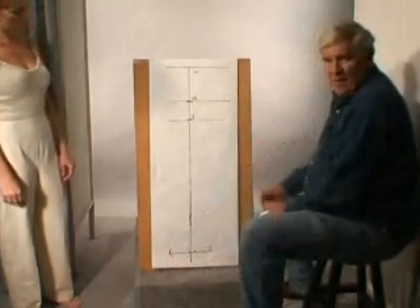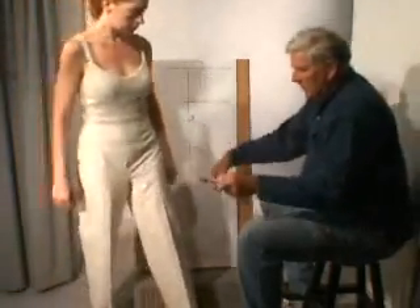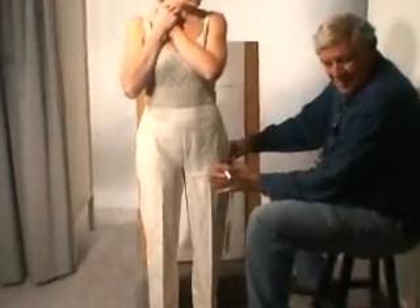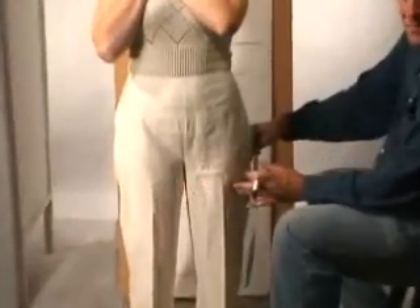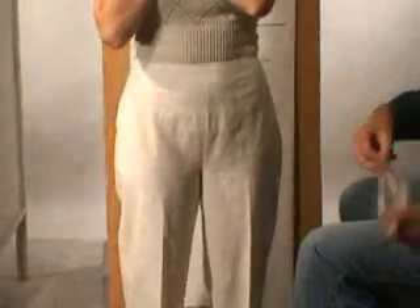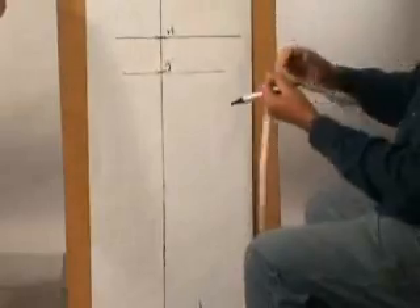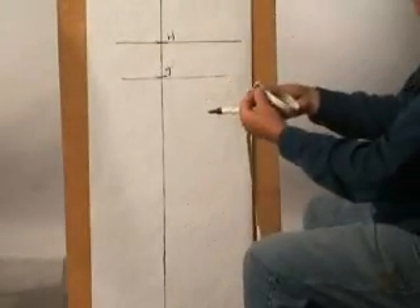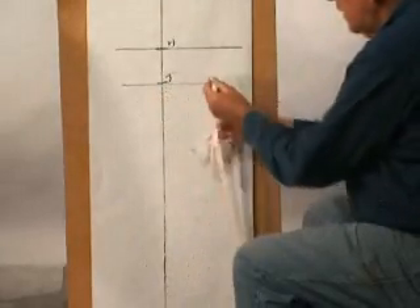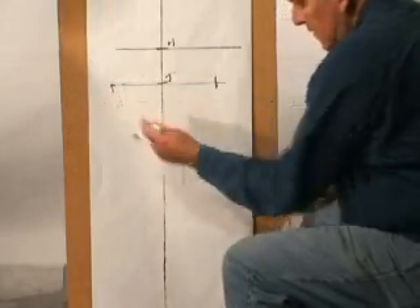Now we need to determine the measurements of the body. We're going to measure around the thigh. Notice that the thigh for the front pattern is only half the body. So we take the thigh measurement from the side — this is the width of our thigh. If we fold the tape measure in fourths, we can mark the thigh here and here. And that's the thigh measurement.